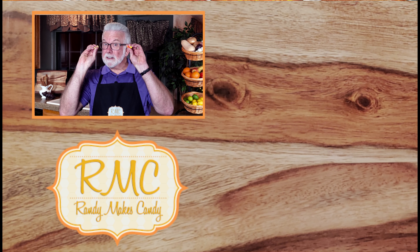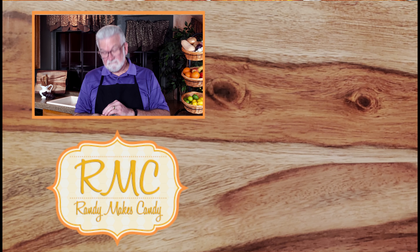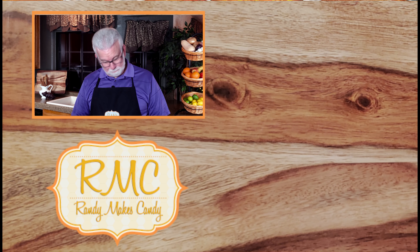I just happen to have some candy corn and peanuts on hand, so... dang it. Okay, let's give it a try. Nope, it's not.